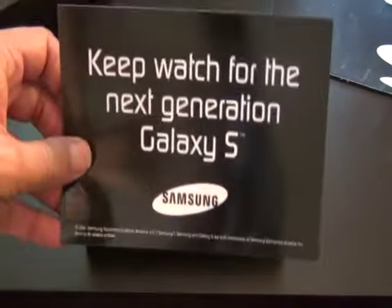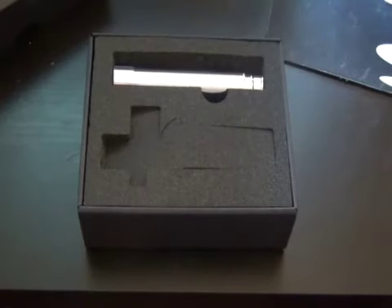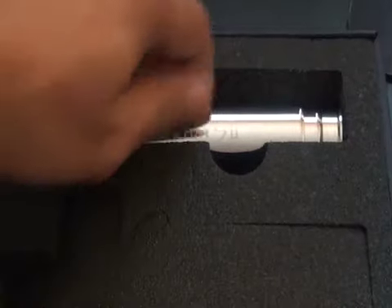Wait a second — what does this say? 'Keep watch for the next generation of Galaxy S.' Hold on, this doesn't look like a phone. Let's see what we have here — we have a cylinder object that says Samsung Galaxy S2 on it.